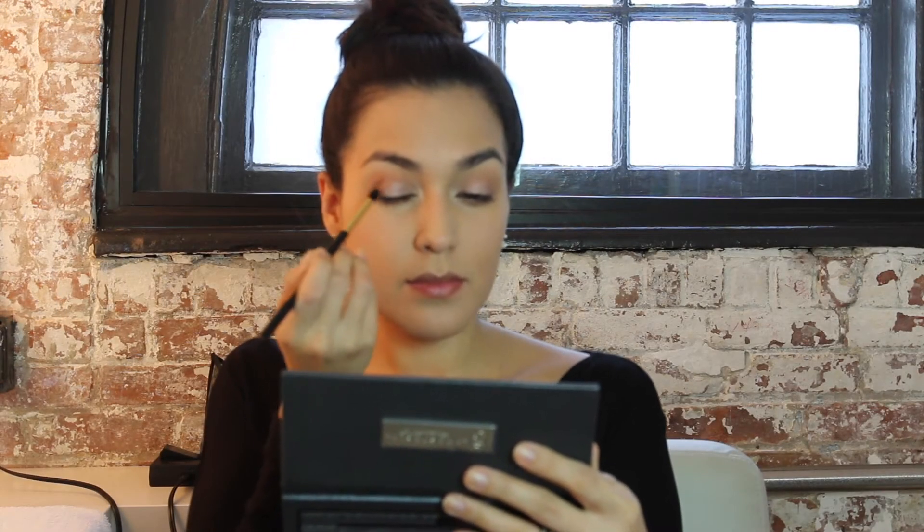I'm going to smoke it up a bit by taking Sigma's small tapered blending brush, the E45, and applying Hot Chocolate to the outer corners of my eyes in V strokes. I'm going to really try and concentrate that shadow right at the outer corner.